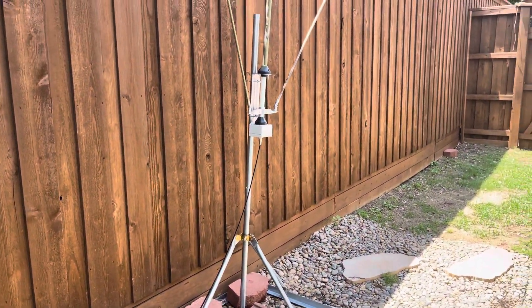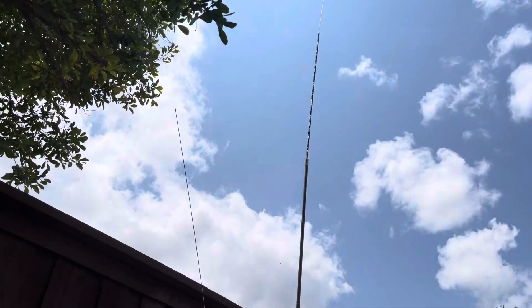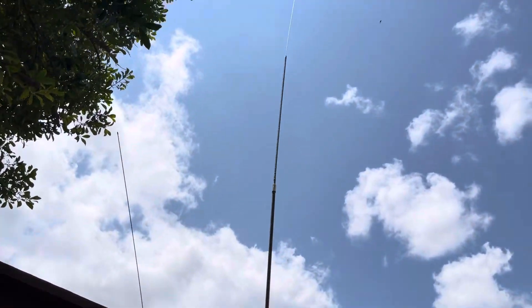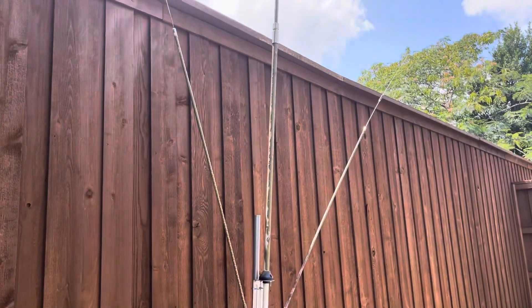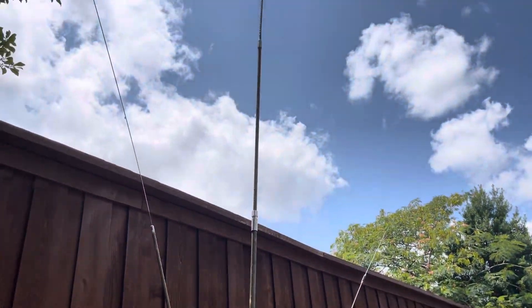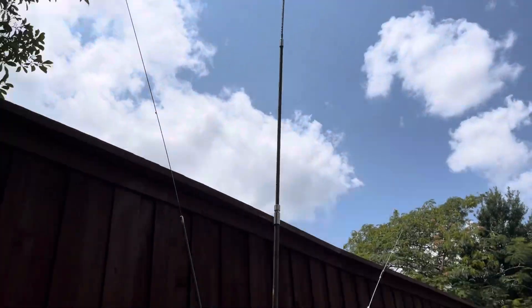It's not pretty, it's not sexy, but it's one kilowatt rated. I've definitely put 900 watts through this thing all day.